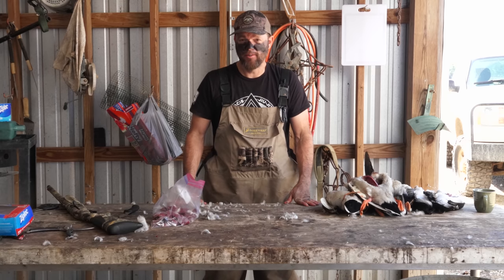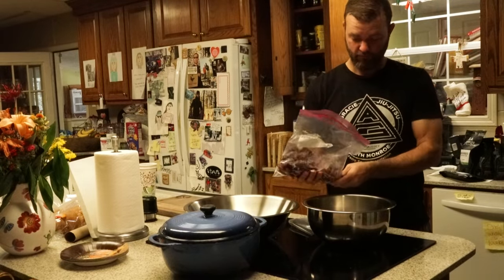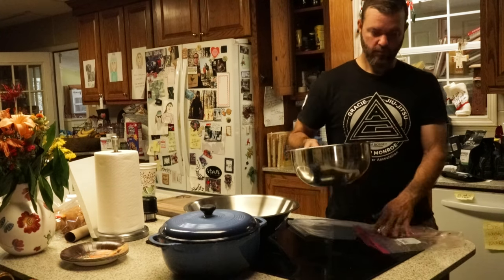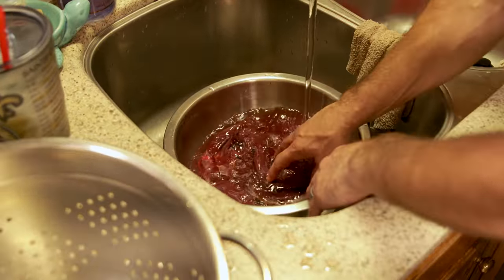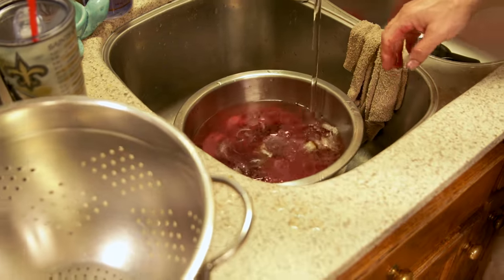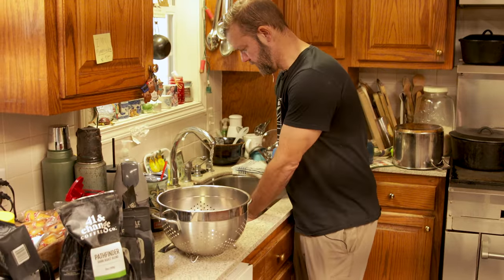Now we're going to take these breasts, clean them up, and I'm going to show you step two on how to chicken fry duck breasts. We've got our duck breasts — next thing we need to do is get the feathers off of them. Simple enough. Just dump them in a bowl, move them to the sink, turn on the cold water. We'll just wash right over the top of the bowl, then down to the disposal. Looks pretty good.